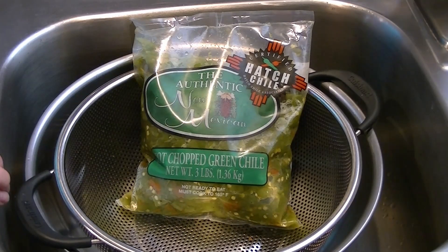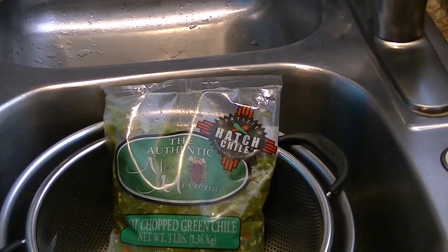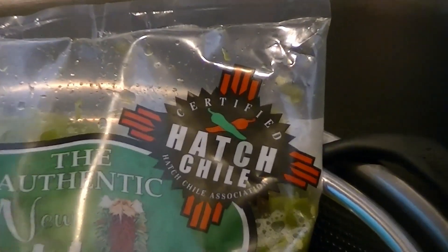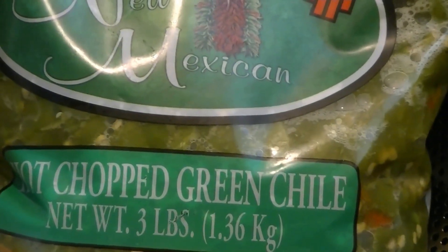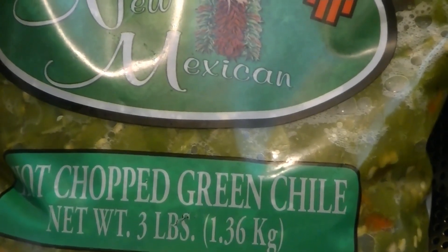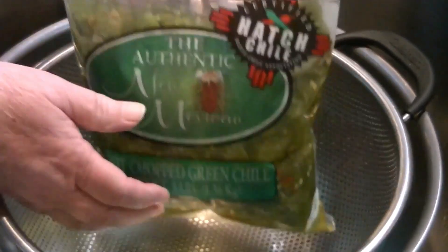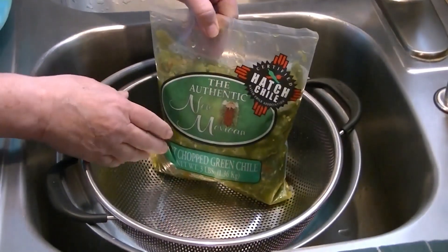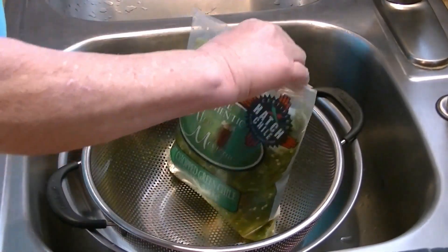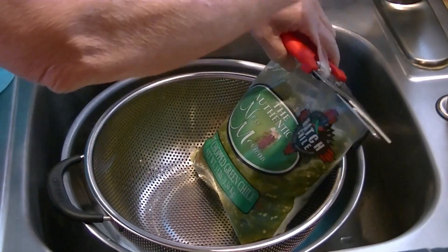Today we are canning hot green chilies. You can see on the label it says 'hot.' We're going to drain this bag of frozen hot chopped green chilies, and instead of wasting the liquid, we're going to save it and use that for our canning instead of just using water.